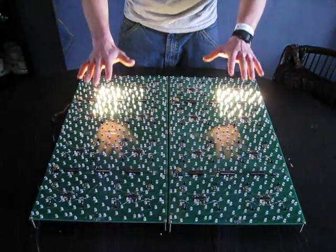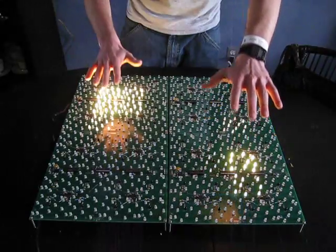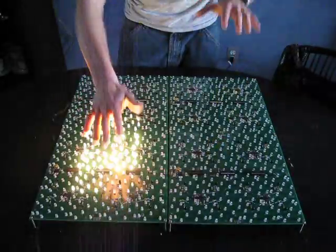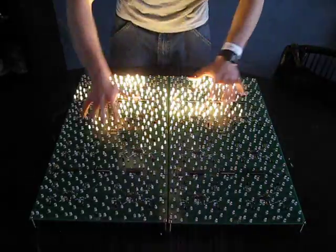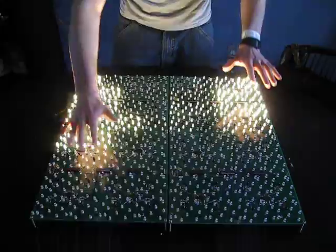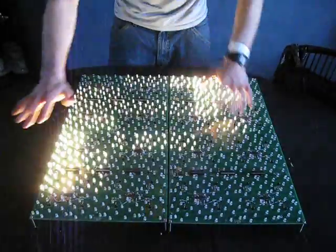It still maintains some of that proportional output versus distance sensed. I'm trying to go a little bit slow — going too fast is going to cause it to miss, but that's okay.